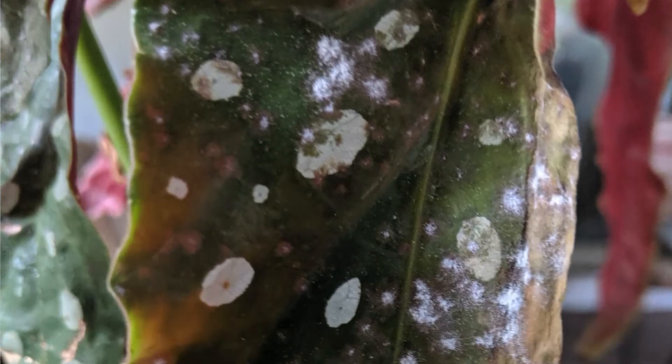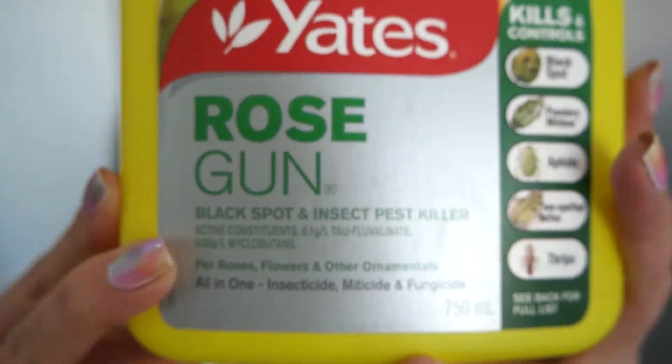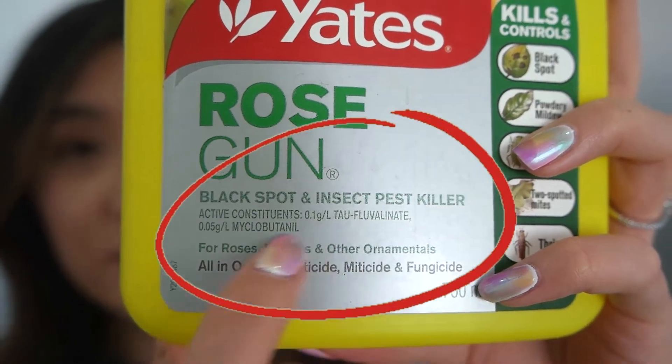Some common issues with Begonia Rex's include powdery mildew, fungal rot, and mealybugs. Powdery mildew looks like light gray or whitish powdery spots on the leaves. If you notice your Begonia is suffering from powdery mildew, act really quickly because it spreads very easily — prune off the infected leaves immediately and treat the entire plant and surrounding plants with a fungicide. I've used Yates Rose Gun, which is really helpful to treat and prevent powdery mildew. If you can't find it, note the active ingredients and find something similar.